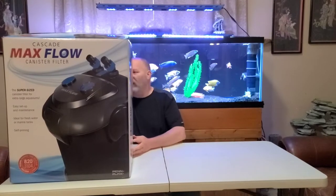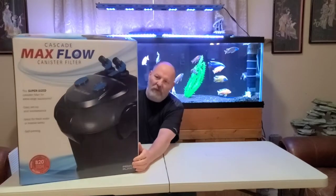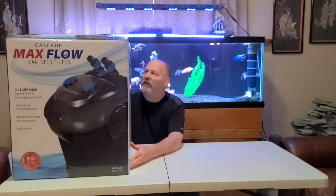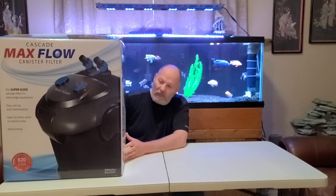Today we're going to unbox the Cascade Max Flow canister filter. I was able to get one off Amazon at a pretty good price. I first saw this filter in Phoenix, Arizona at a place called Ocean Floor — they had boxes and boxes of them. The size of it intrigued me. I've seen a lot of big monster filters: the Eheim 2262, the FX6, and I have a Bio Master 850 over there.